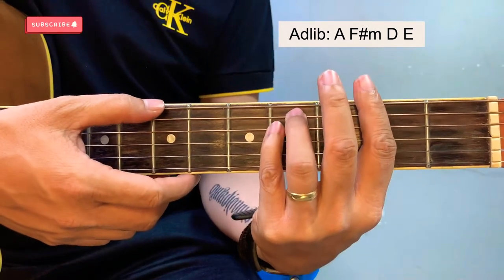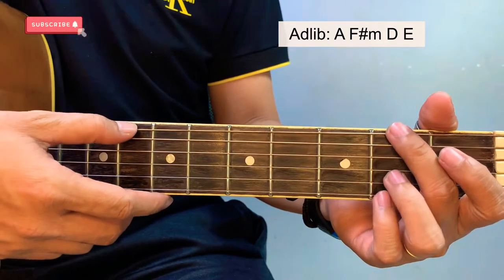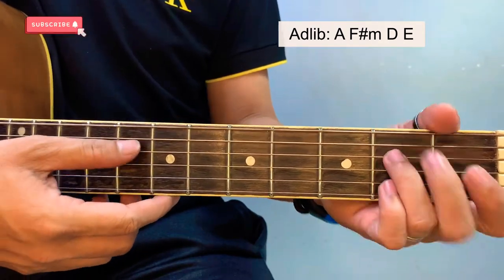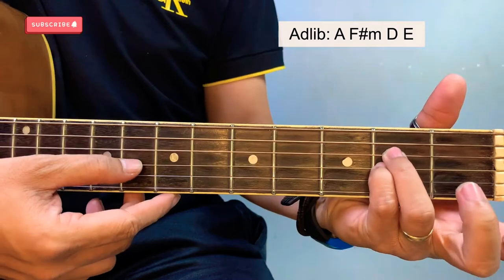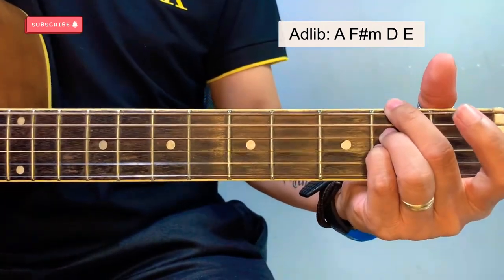And then adlib. The simplified version is this one — A sharp minor, starting here at the 2nd fret of the 6th string, 2nd fret of the 4th and 3rd string. And you can strum it all the way down. Again, for adlib.